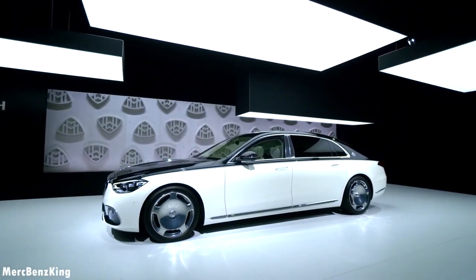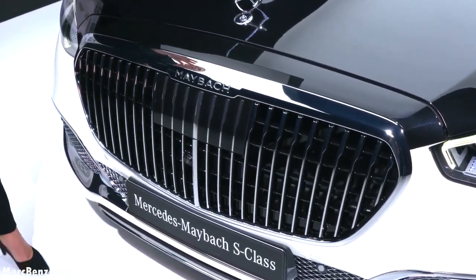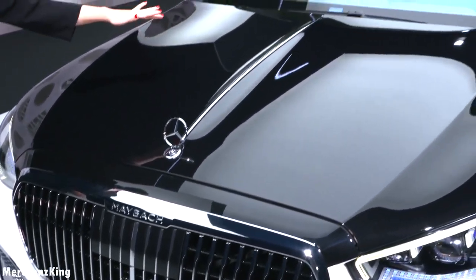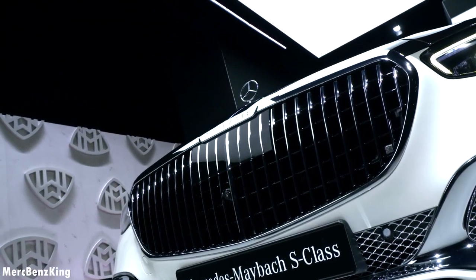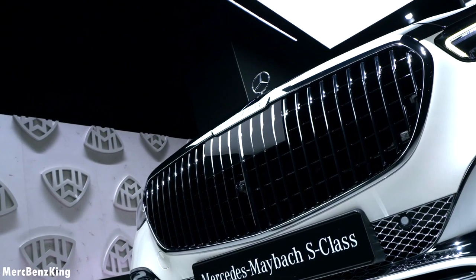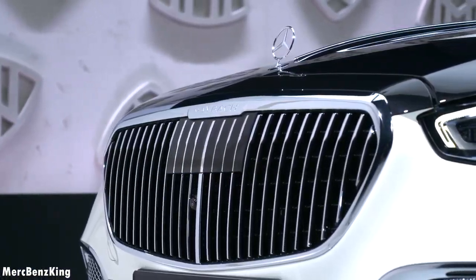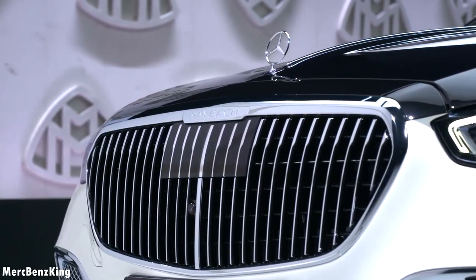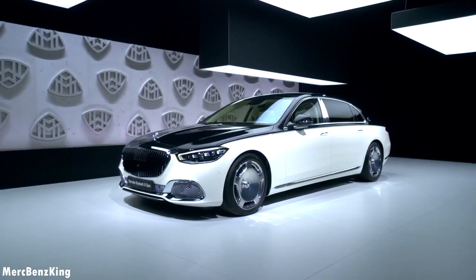From the rear you can already see the new design taillights, different compared to the newest generation S-Class. Let's have a look at the exterior and we will immediately have a look at the front, because visually Maybach has increased the hood by an engine hood strip with a chrome-plated design.